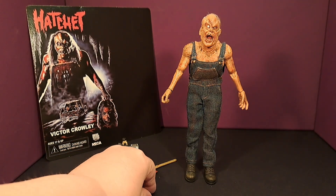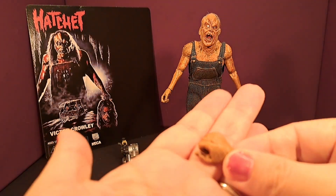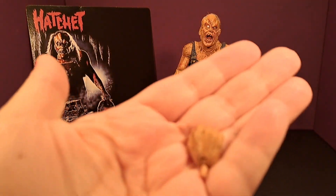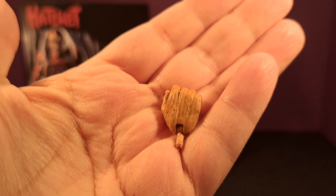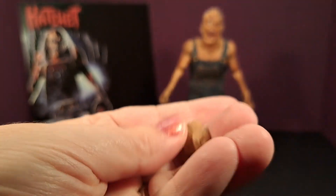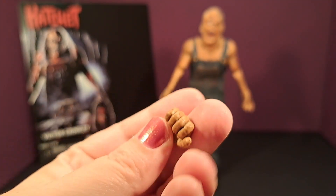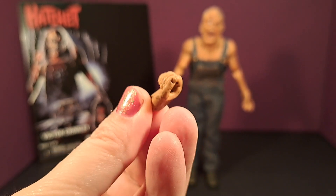This is the alternate hand that he comes with, and this is the hand you'll use if you want him to hold the hatchet. It's very easy to swap out — I had no issues at all swapping that out. It's got great details, just like you'd see on a regular NECA figure in a box. Very well done.